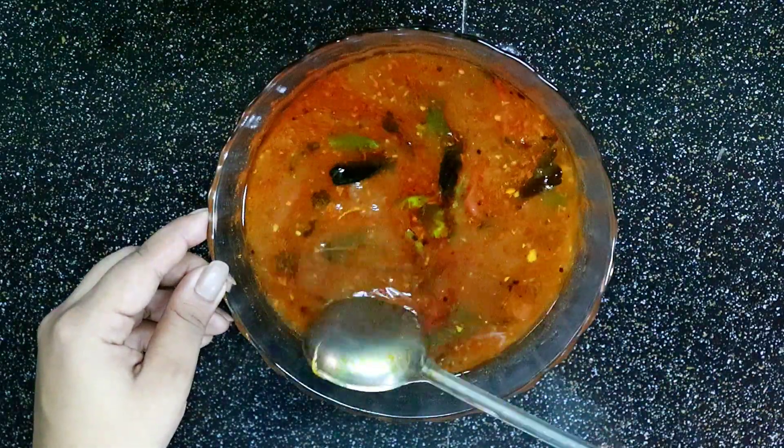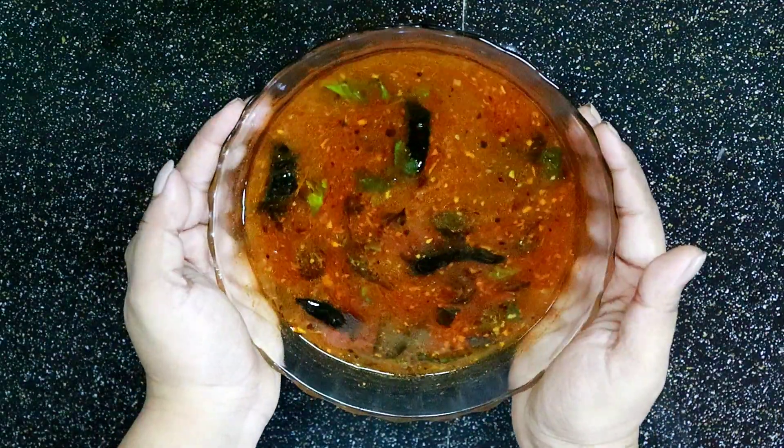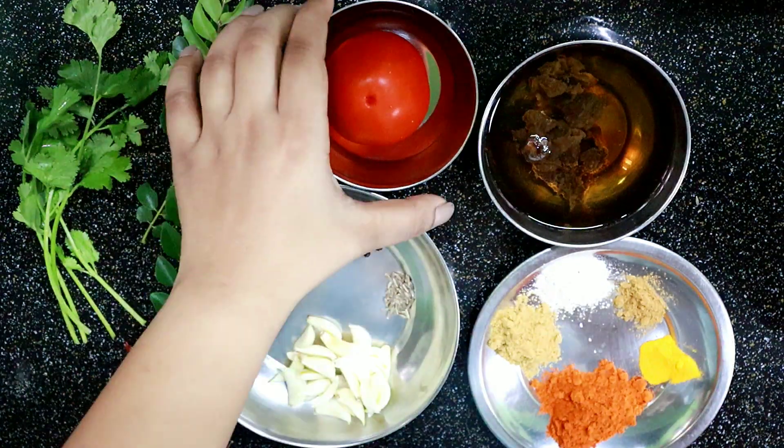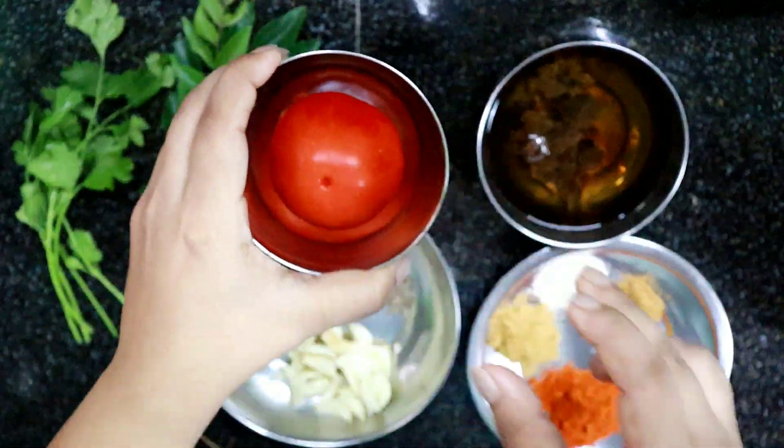I am going to add some raisin. We are going to add a medium size. We will make a small slice.